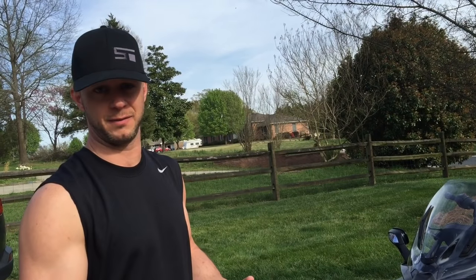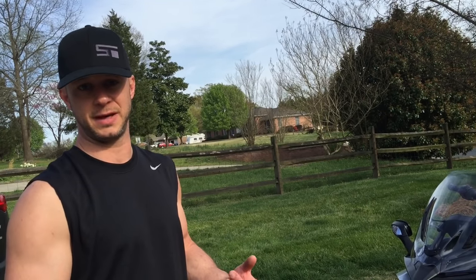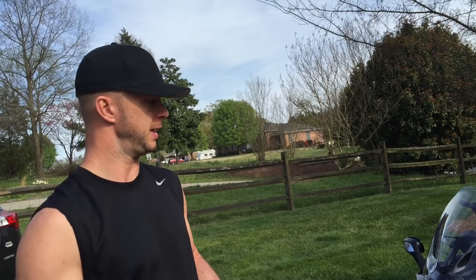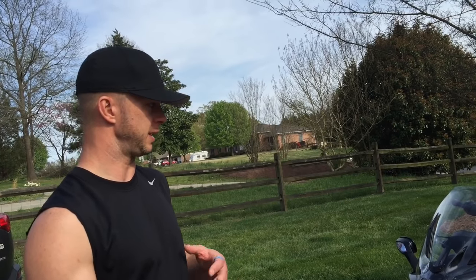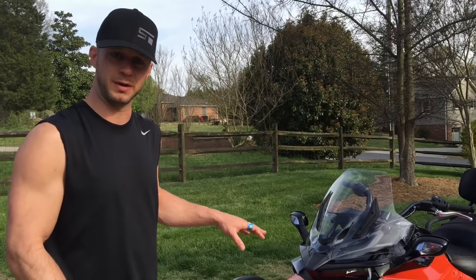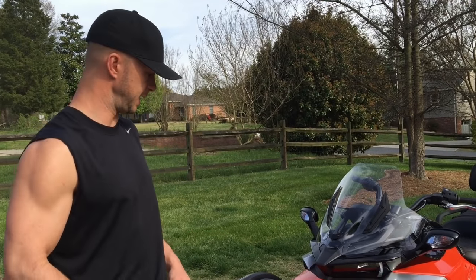I come from a motorcycle background — I've had three two-wheel bikes. I've had a CBR F3, a Magna 750, and a Goldwing 1800, all Hondas. When I started getting back into riding, I started looking at the Spiders, and this is what I wish the RSS would have been. So let me show you a couple of changes.